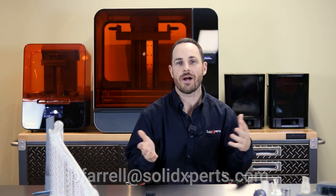Just a quick plug for my email: jofarrell@solidexperts.com, which is shown below. If you have more questions regarding our standard or engineering resins, or you want a personal presentation, more information, or want to see if something is feasible for your project — that's what Solid Experts is here for. We work in conjunction with you to identify your needs and provide as much information as possible to facilitate your decision-making process.